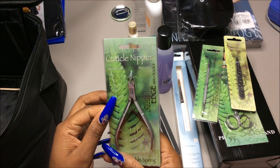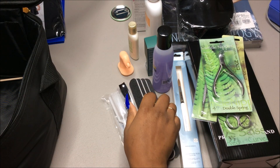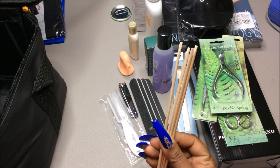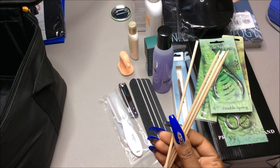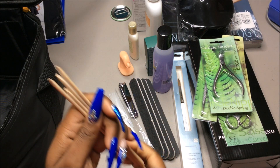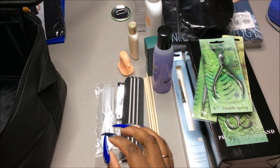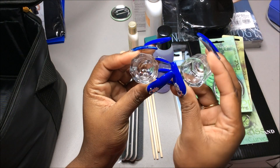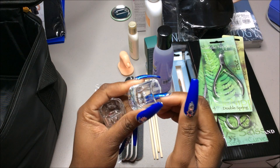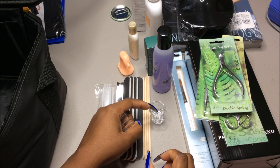Okay, we got cuticle nippers, some clippers, and some little wooden sticks — I don't know what they use these for, maybe cuticles, but that's why I'm going to school. We have two little dapping dishes, which I have some of these already but I never use them because when I go to do my brush it always tilts to the side, probably because I wipe too hard.